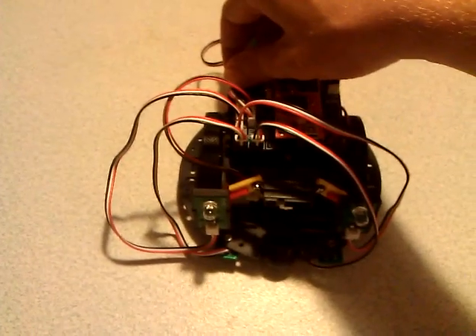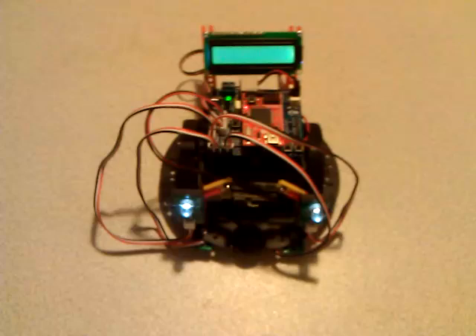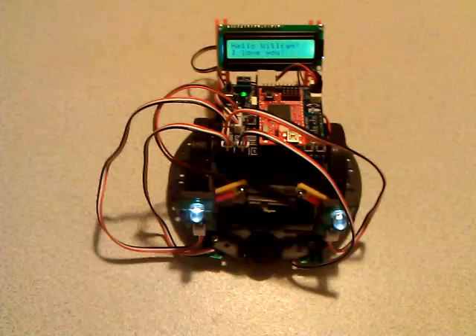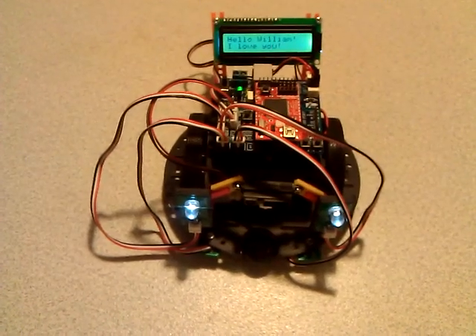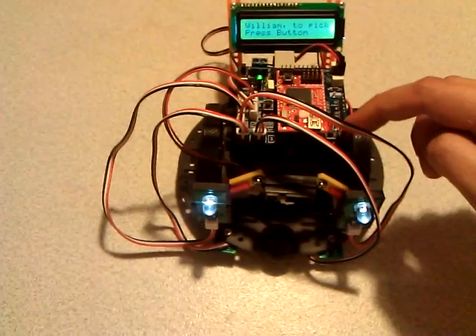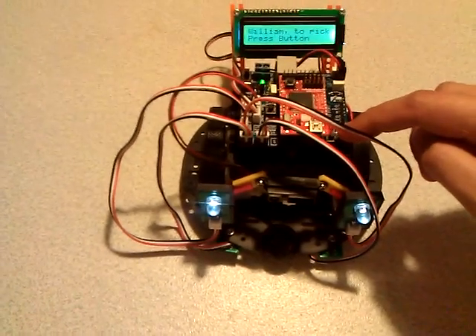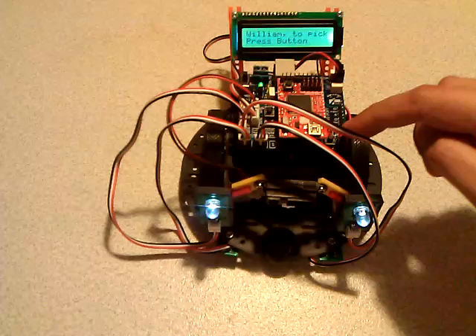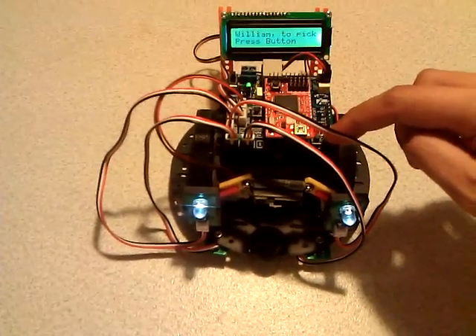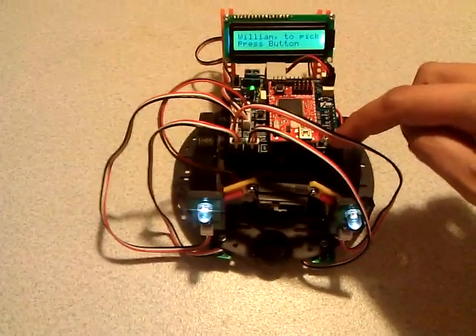So right now, let me turn it on. It has three different programs. You need to toggle between the programs by pressing this button on the robot controller board. The first program is the basic spinning test program, so I'll press it.